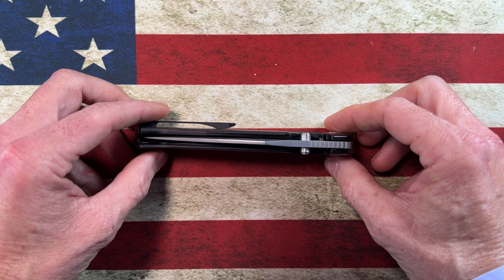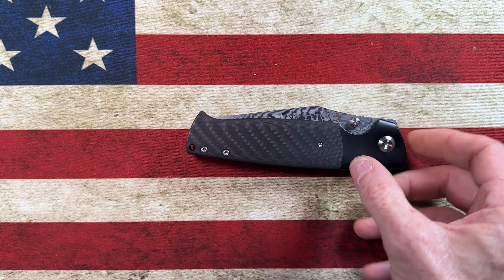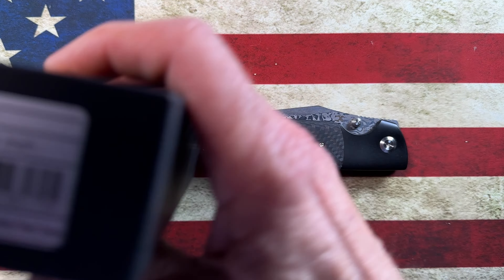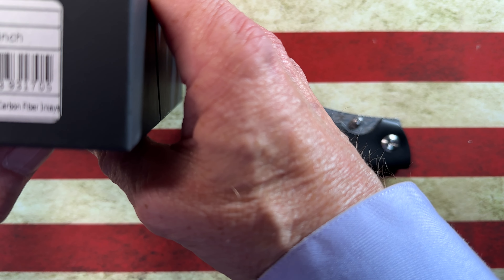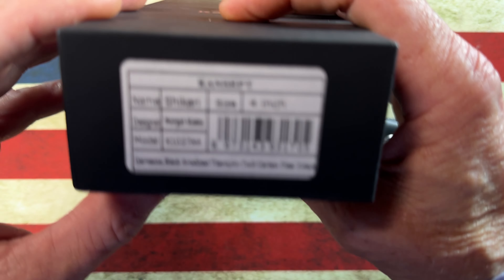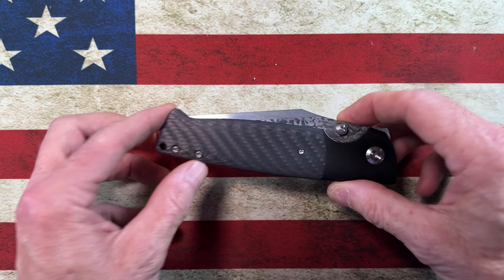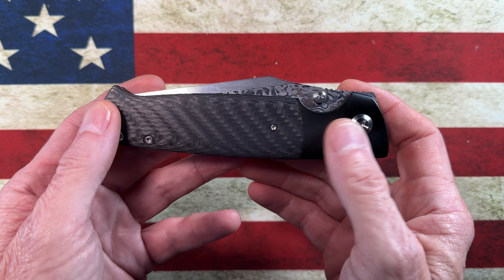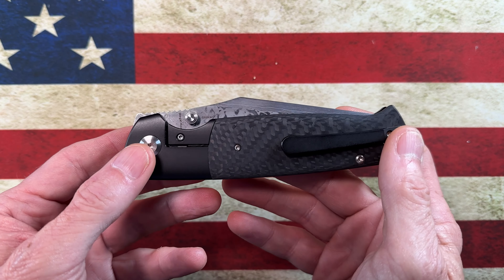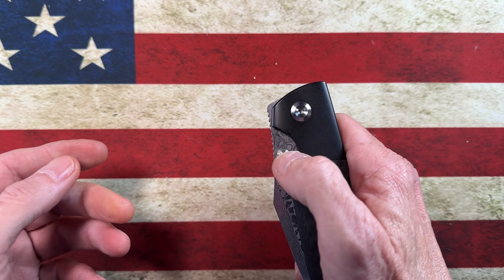This is the Concept Shikari — and I'm probably pronouncing that wrong — but it is spelled S-H-I-K-A-R-I. This particular specimen is in titanium with real nice carbon fiber overlays and a real nice titanium clip.